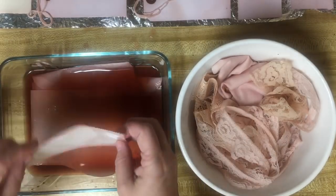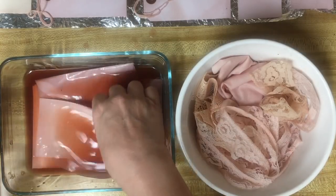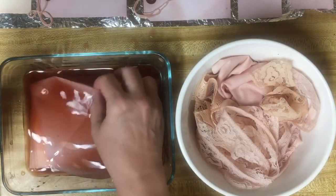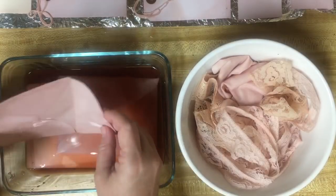Look at this - oh my gosh, those are going to be cool! I'll definitely be doing this again, I think. The envelope is the pink color - matches the tags.